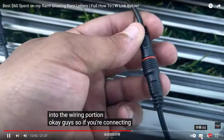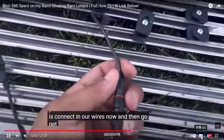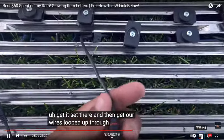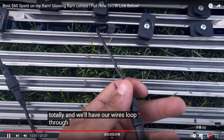For the wiring: what we're going to do is connect the wires now, then go get the grill attached and set in place, loop our wires up through, and then we can fully attach the grill with the wires looped through.